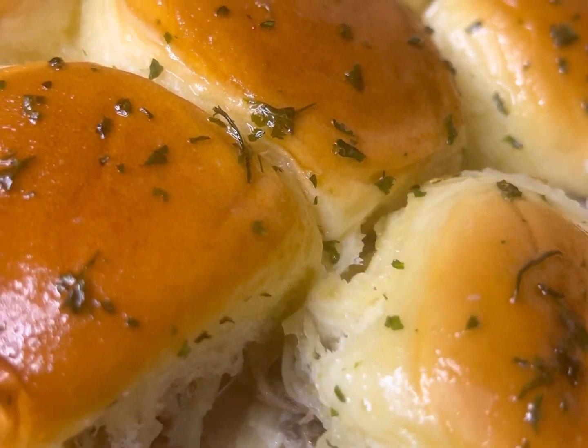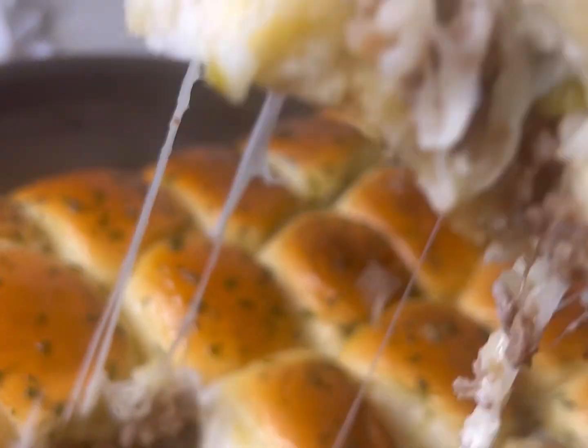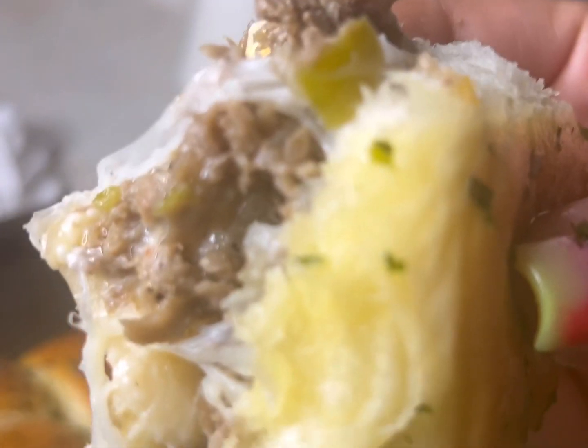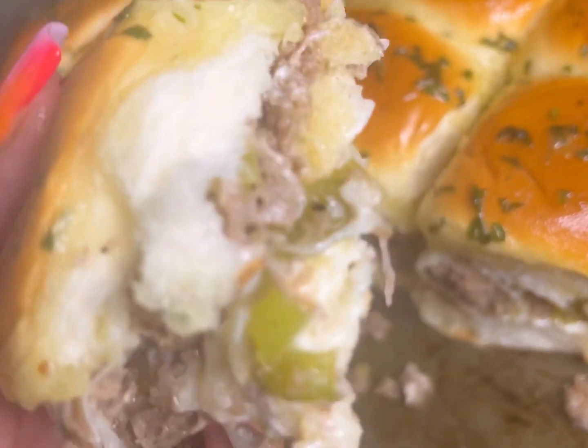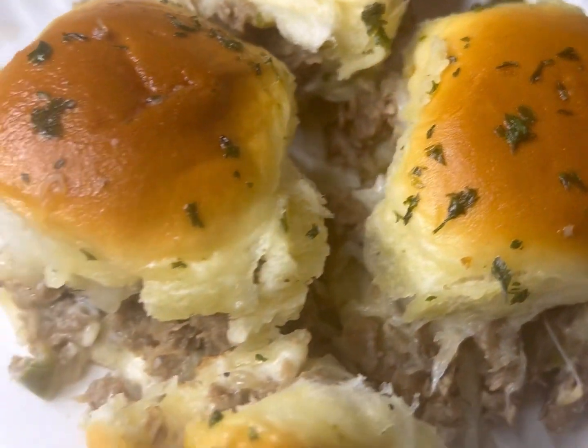What's up, my beautiful subscribers — your girl Chef Rambo is back with a new banging recipe! Today y'all, we're making homemade Philly cheesesteak sliders. Yes, I use Hawaiian rolls, yes I put peppers and onions in my Philly cheesesteak, and I top that thing off with some butter and parsley.